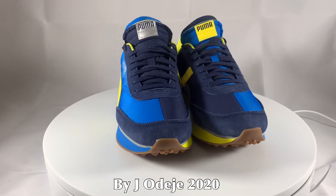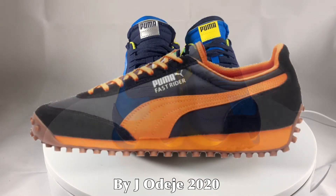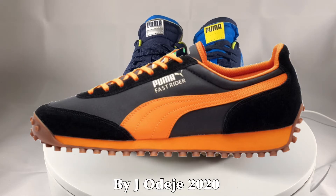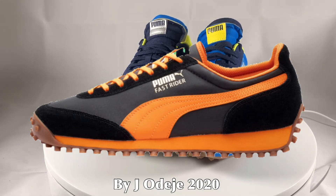So what do we have here? Well, back in 1980, the Fast Rider was one of Puma's most comfortable yet simplistic running shoes with a super light design and shock absorbing outsole.